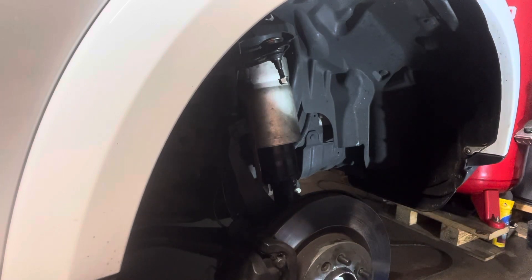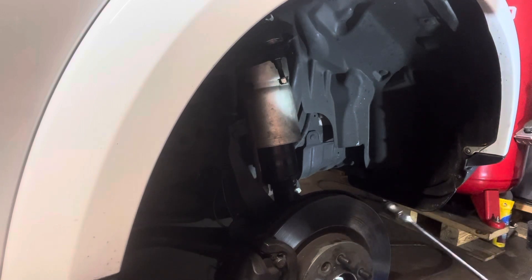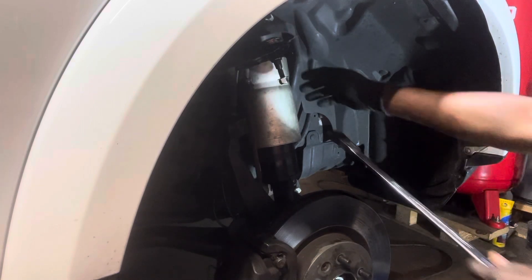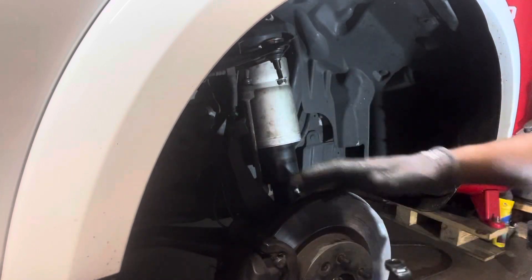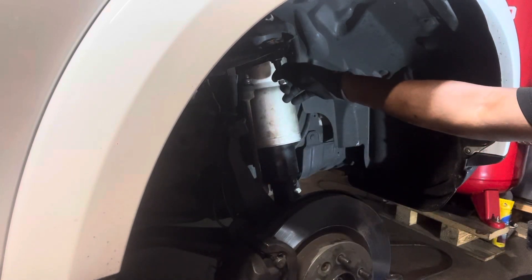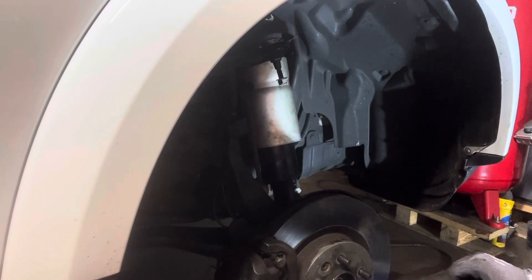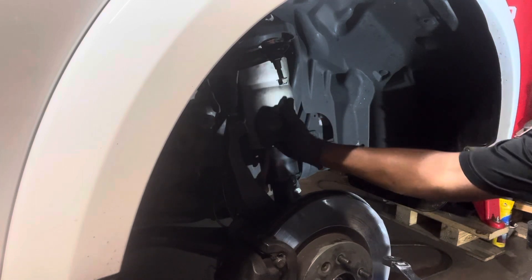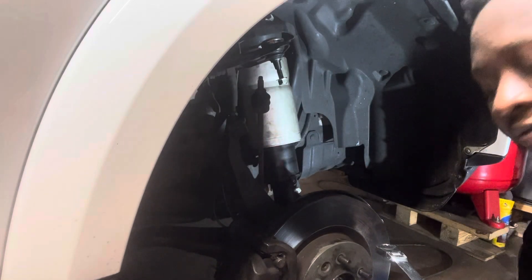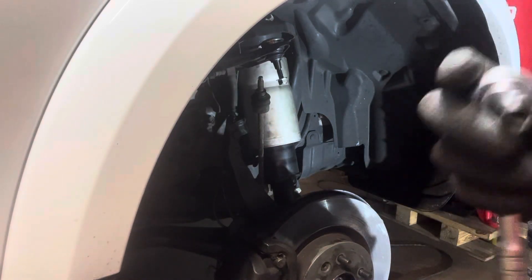After you've done that, you need an 18mm socket. It depends what kind of ball joint you have — you could need a 19mm to release the upper ball joint, and then an 18mm to release the sway bar link. After that, you need a 12mm E-Torx.